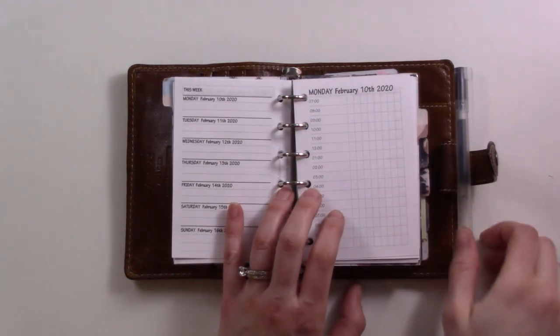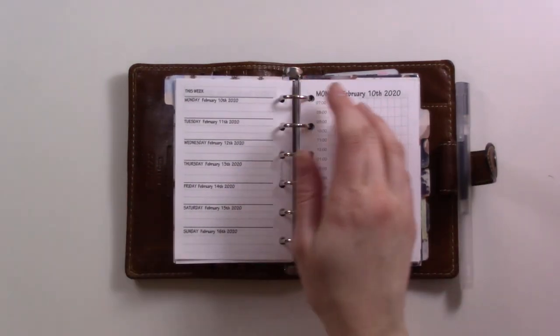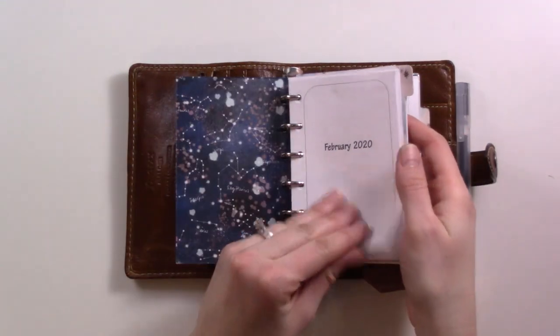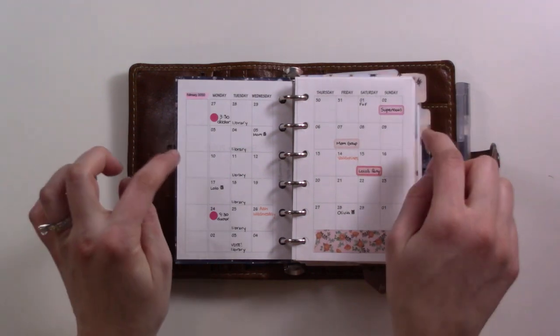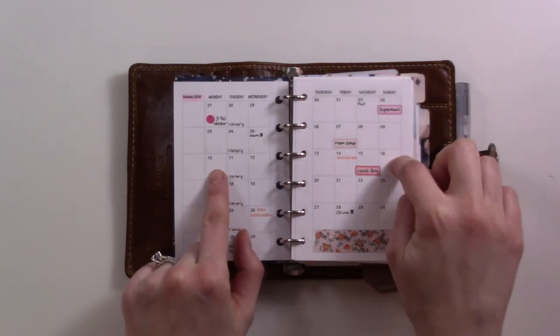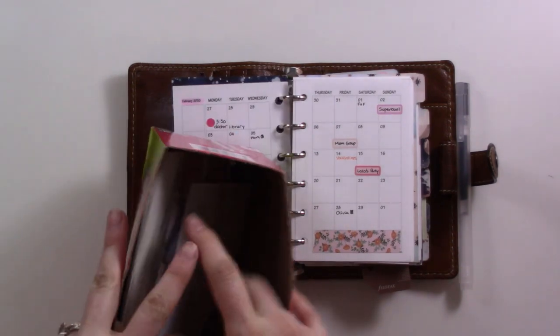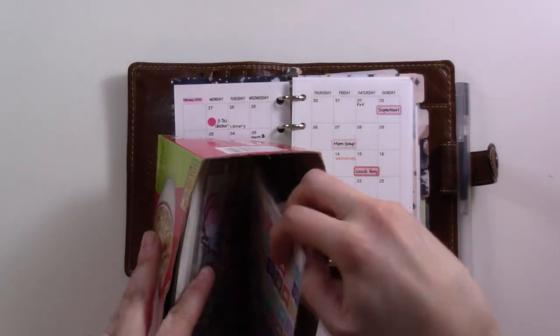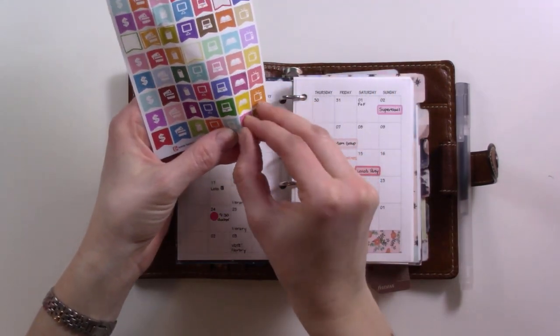I've got my ice water and I don't think I'm going to be editing much, so let's toss this in so we don't lose our place and look at the monthly calendar. This is the week of the 10th through the 16th, so first thing we're going to do is the library — obviously, because that always happens. I think I've got some of these little banner stickers that I never use.